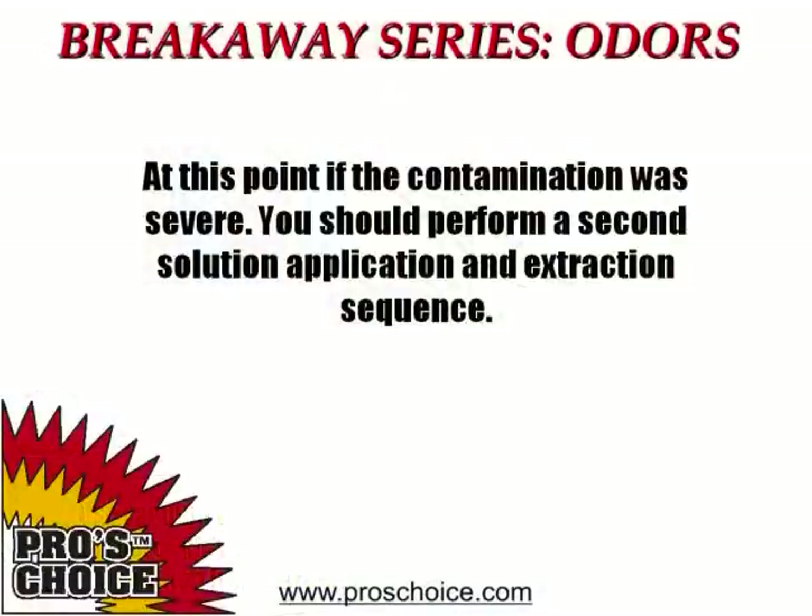Once the primary extraction has been accomplished, it's time to assess the effectiveness of the treatment. Some severe urine contaminations may require a second application of the OSR solution and a second 30-minute dwell time to be completely effective. As you become more experienced with the procedure, you'll be able to determine when a second application is necessary.